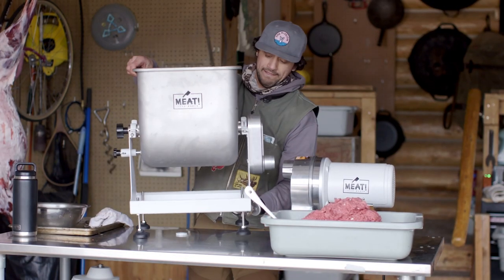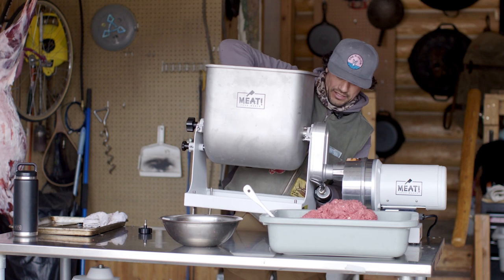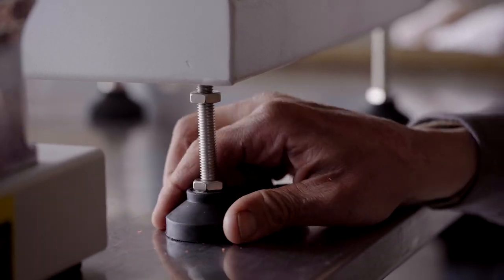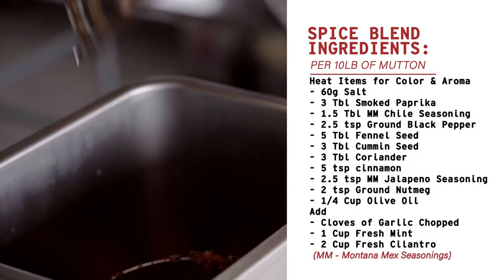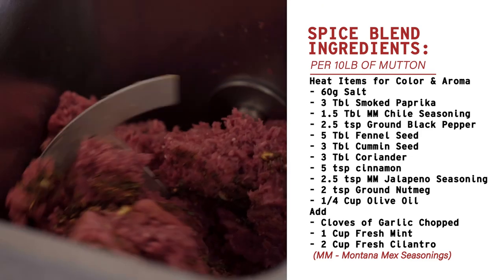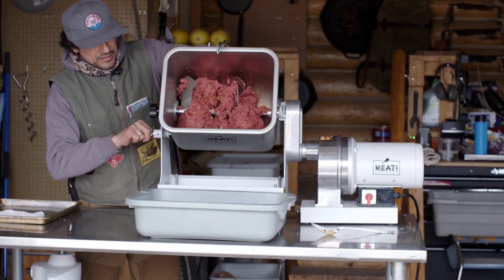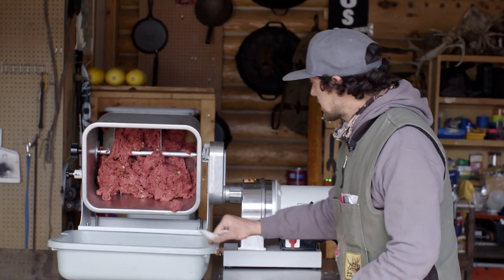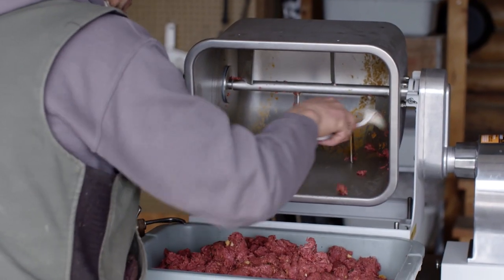I'm going to give this mixer the task of doing most of the work. You can see how this is turning — just get it lined up with the gears on the inside. We have our pen screwed in and our feet are level. Next we're going to feed the hopper with all of the ground meat and dump the spice blend in, and let the machine do the mixing. The seasoning blend looks like it's completely mixed in. You want to keep an eye out for any pockets of spices or herbs that didn't get fully incorporated. This looks pretty good.